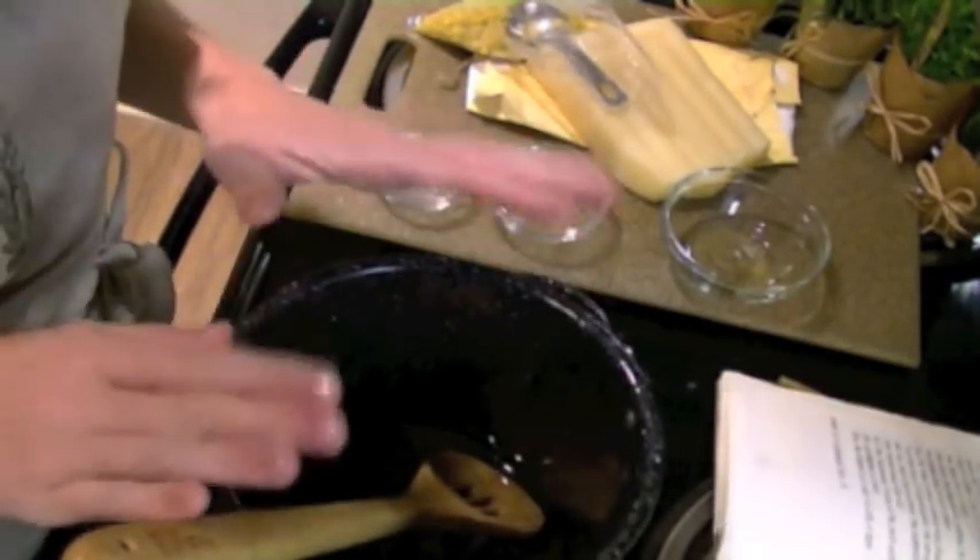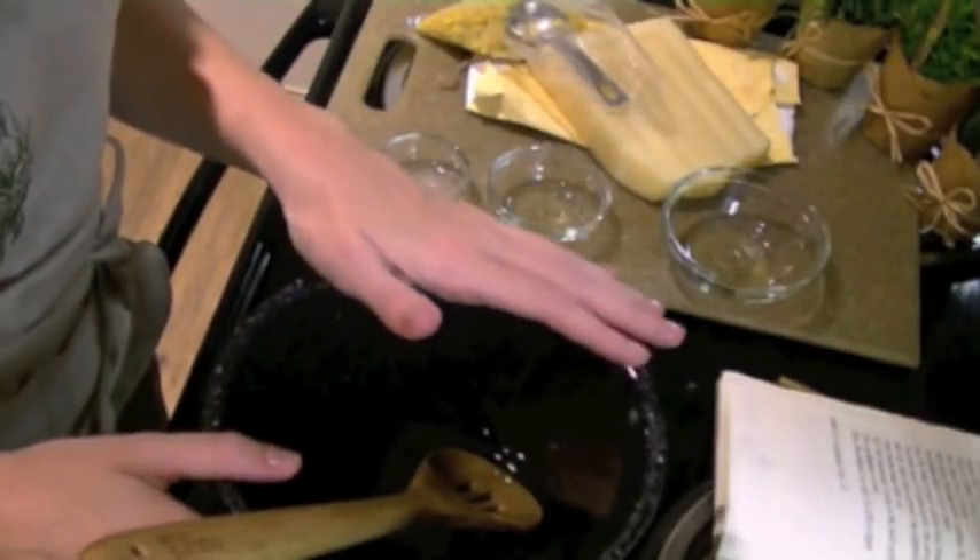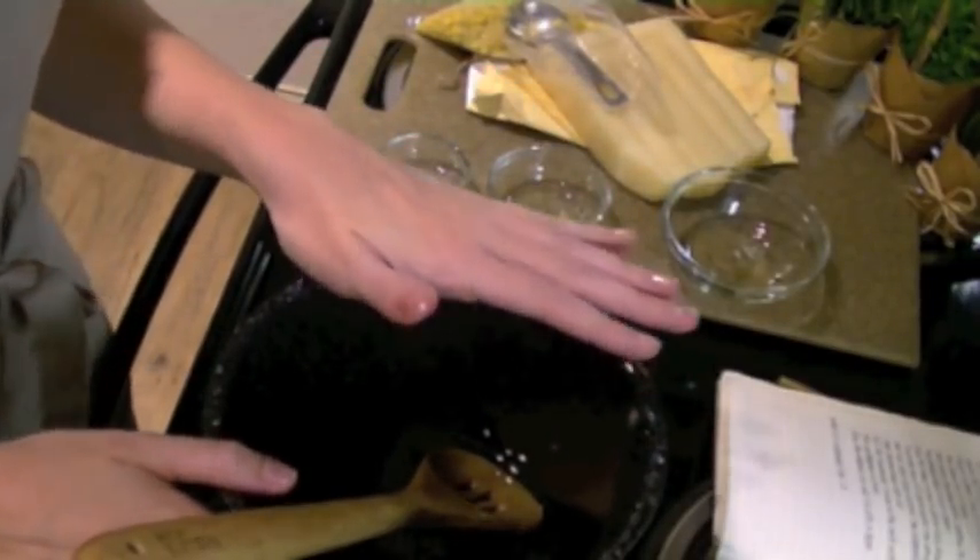Once all of the beeswax is melted, pour the oils into the base of your blender to cool, and next we'll heat our waters.